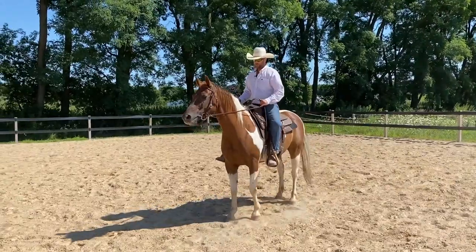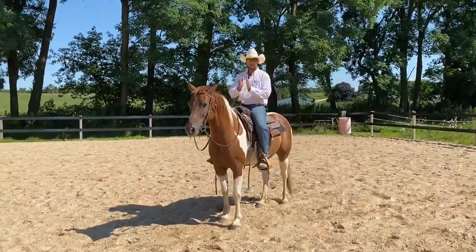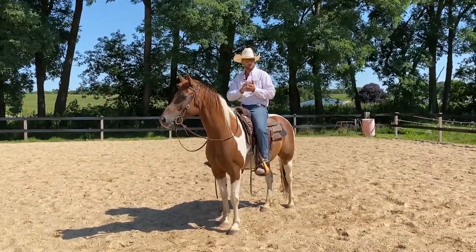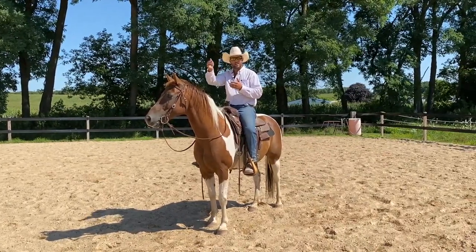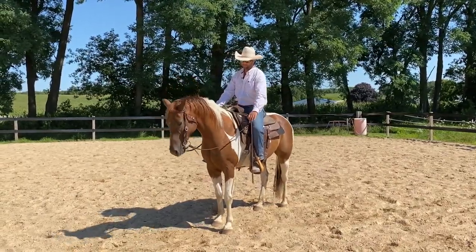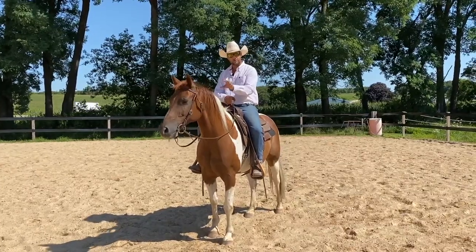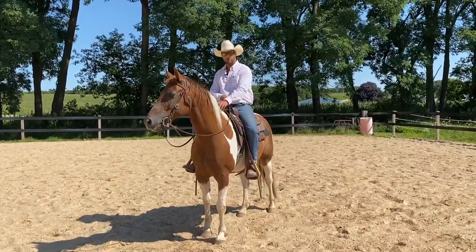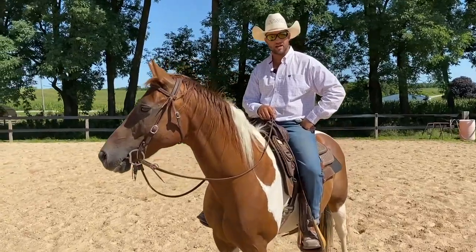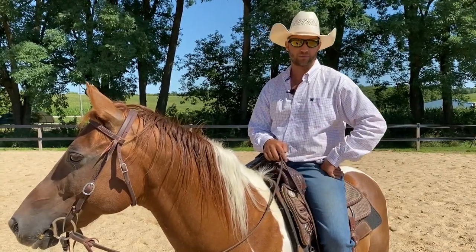Once he gets good at riding with flexion in the gait, we can start to add contact in transitions. Transitions are a great opportunity to either gain or lose suspension — walk to trot, trot to canter, walk to halt. Even changing directions is considered a transition for the horse. Any of those transitions are easy opportunities to lose a soft feel, so pay more attention when you're making a transition. Give this a try and you're going to have a lot of success. Be reliable for your horse, work on your own riding and skills, and you'll be amazed at the results. Thanks for watching — make sure you hit the subscribe button and we'll see you in the next one.